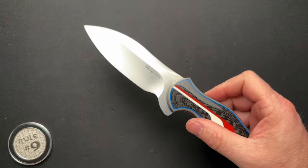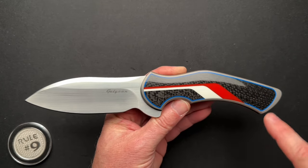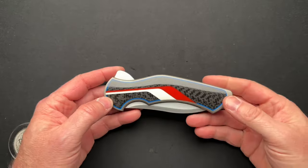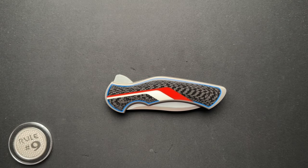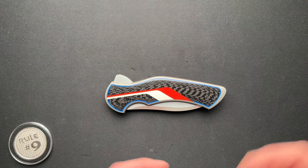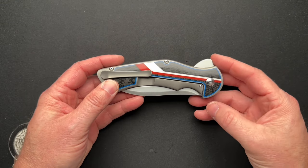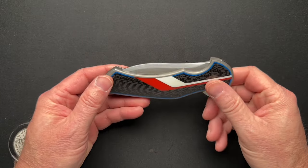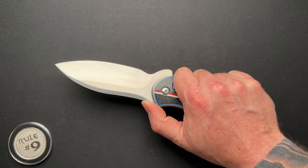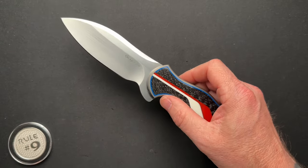It's just absolutely crazy — the craftsmanship that goes into this, the way the carbon fiber and blue G10 work together. I talk about it all in the full video so go check that out. A couple of people commented about it in the studio tour, so I figured I'd revisit this as I'm packing and moving. I'm handling a lot of knives I don't typically touch, which is bringing back memories. And the fact that I got it from Jim, who got it from a mutual friend of ours in Bangkok, gives it some sentimental feelings — as well as being an amazing piece of art and a precision tool.